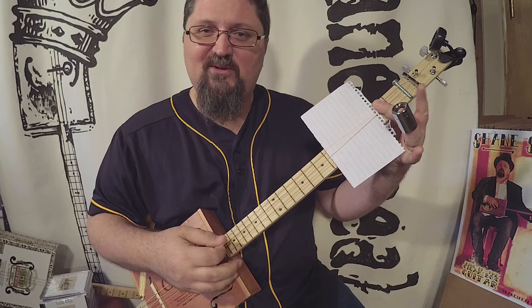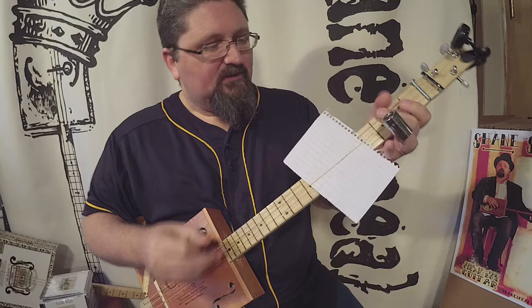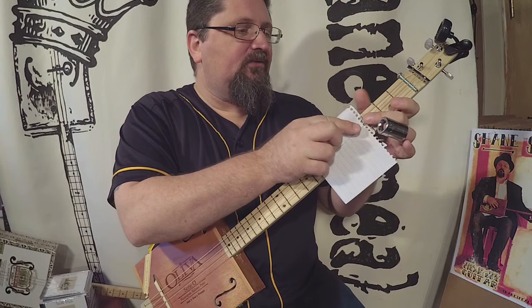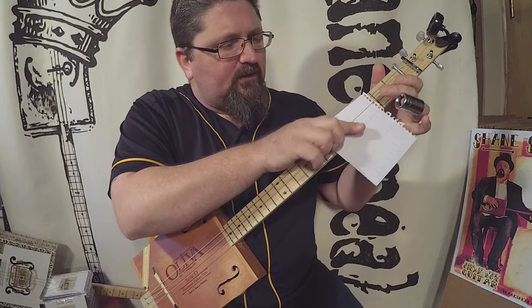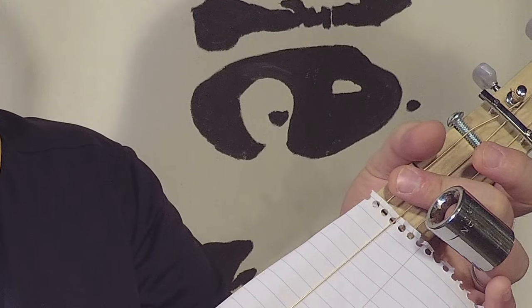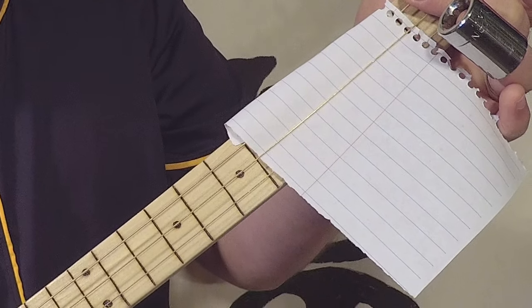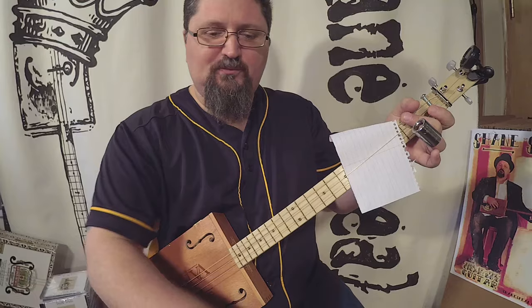And here is our fake washboard. Sometimes it wants to move around, and you just have to get that paper and fold it over, whatever works. Just put some paper right in between the strings — right there. And that gives you your fake washboard sound.